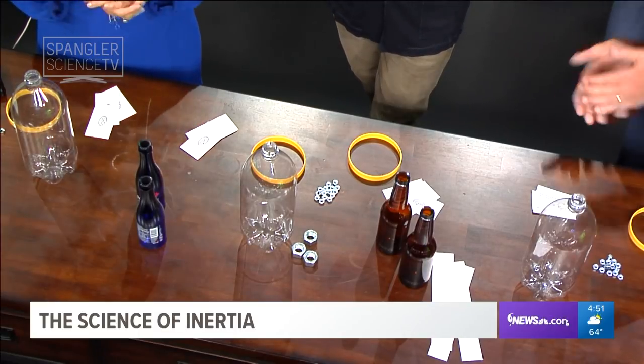Oh my god, we got bottles and hardware. Look at this, we're all set. All kinds of stuff. It is the day of days. I'm telling you, it's fantastic.